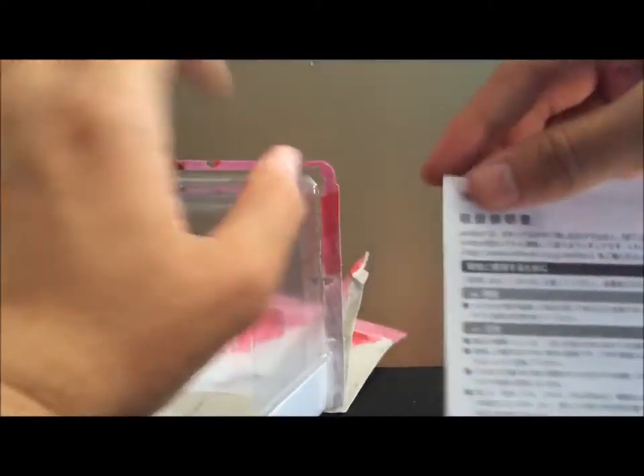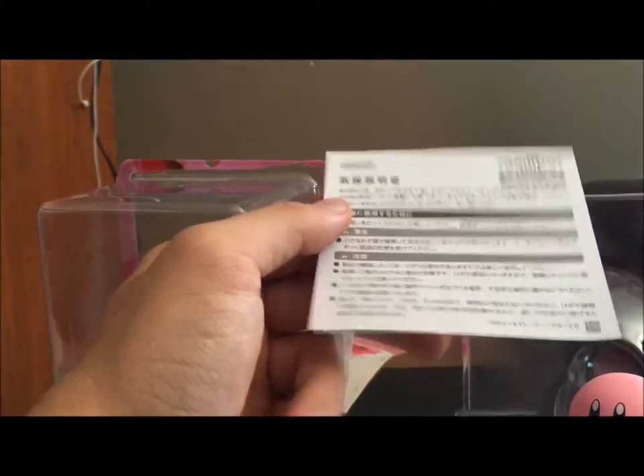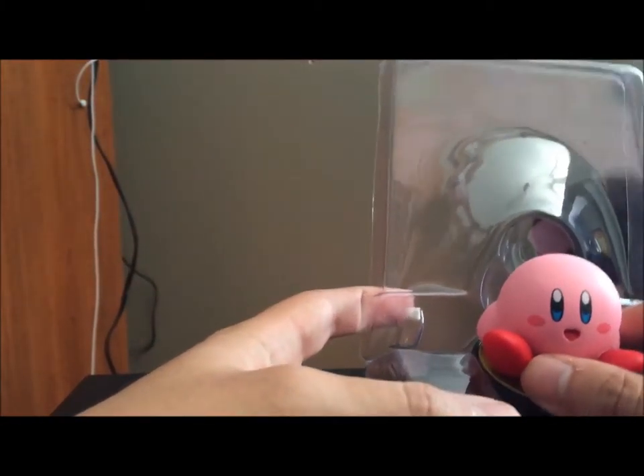Interesting thing — they include this little thing. I have no idea what it is. It was under him like so. I'm guessing it's like safety information or some kind of how-to-use thing. They just assume we don't read instructions anyway, and they'd be right — terms of agreement, who cares? Just let me get on with the service.